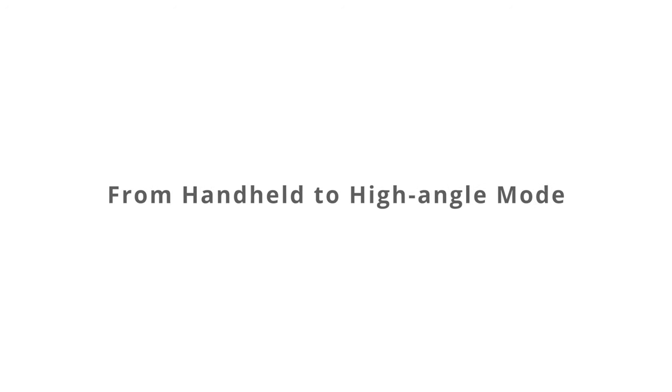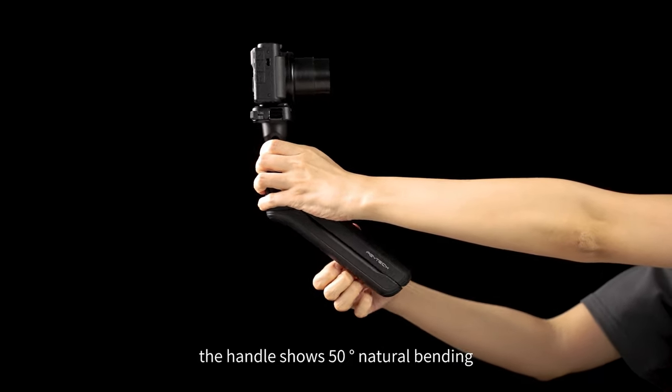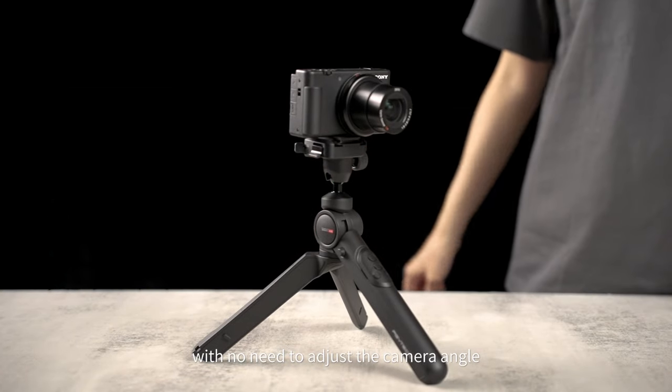From handheld to high angle mode. In handheld mode, the handle quickly shows 50 degrees natural bending. Open two feet and you can quickly switch to high angle mode with no need to adjust the camera angle.